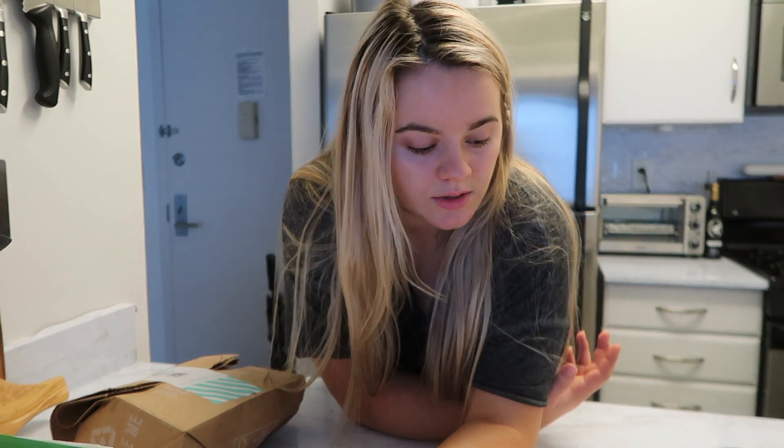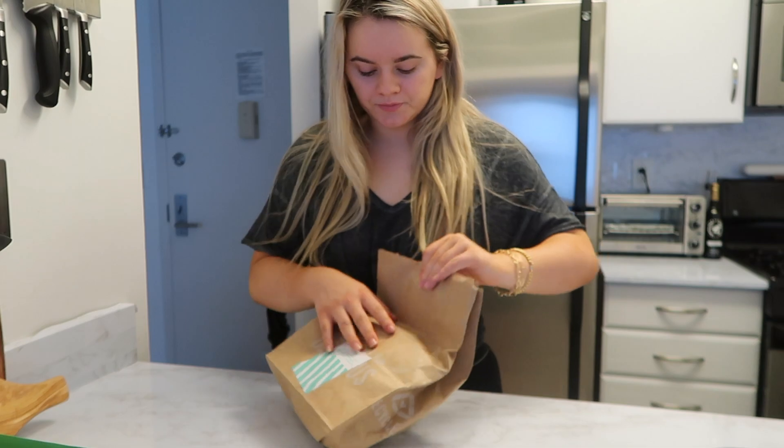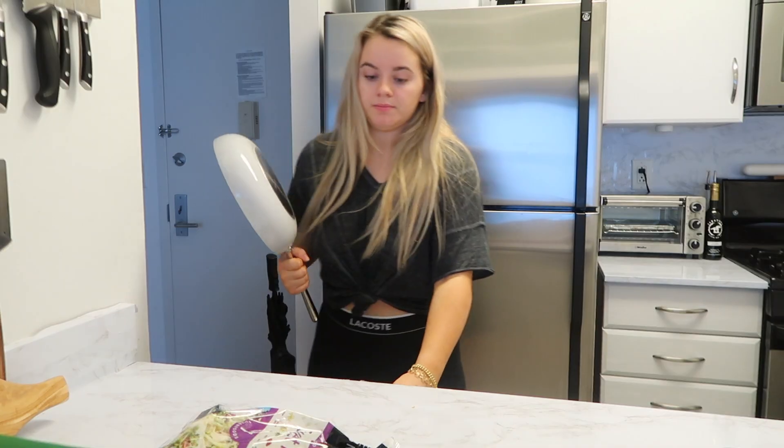I'm going to make a HelloFresh lunch — this smoky chicken and Eat Smart sweet kale salad. I really don't feel like touching meat right now but I guess I'm just gonna have to get over that. Okay, let's get to it. I really don't want to cook the chicken.